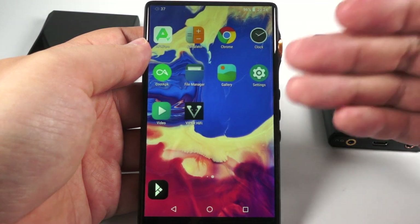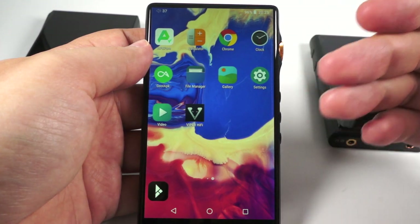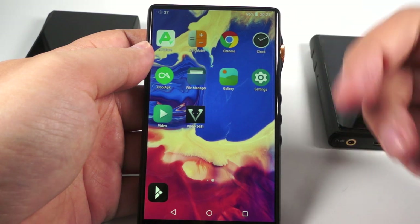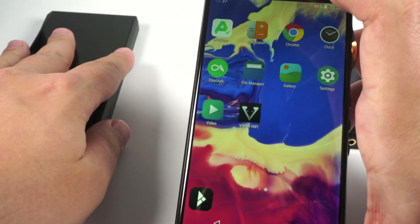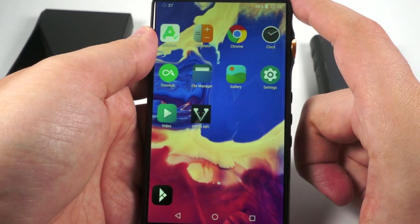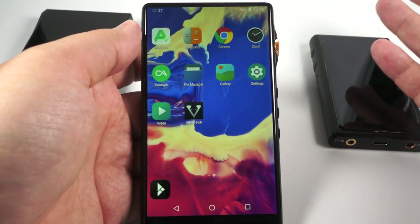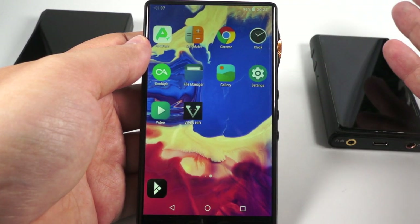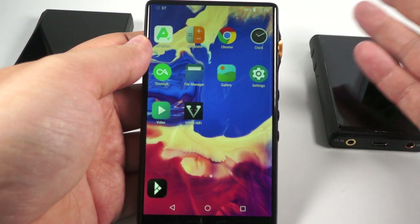Here Android 8.1 is used with a special addition allowing all applications to bypass the resampler. It also supports MQA full unfold, even in Tidal. There is no Google Play Store — actually M11 doesn't have it either. But you can use CoolAPK and APK Pure to install applications, or you can install a third-party firmware. There is a good firmware modified by user Lurker — it's pretty easy to install, and then you will have Google Play Services, fully featured Play Store, and a few additional features.